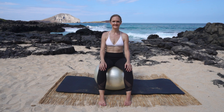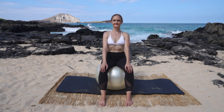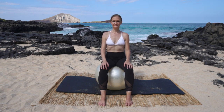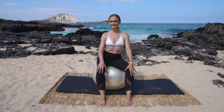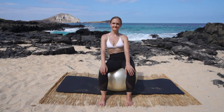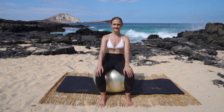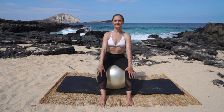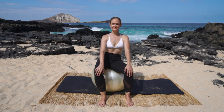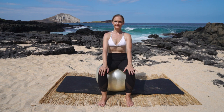We're gonna start with some hip circles just to warm up our pelvis. Go ahead, grab your ball and have a seat, and sit as tall as you can in your nice neutral spine. We're gonna circle to the right — here we go, five times right: one, two, three, four, five. Good, and now let's go the other way: one, two, three, four, five. All right, back to center.